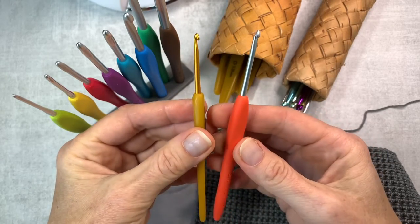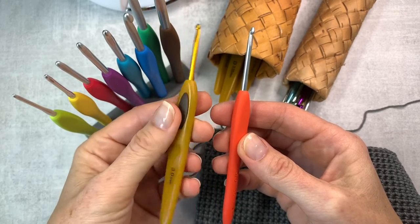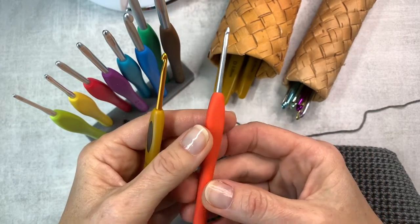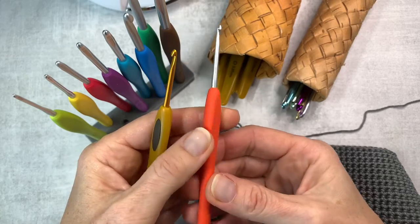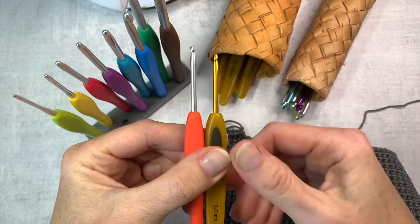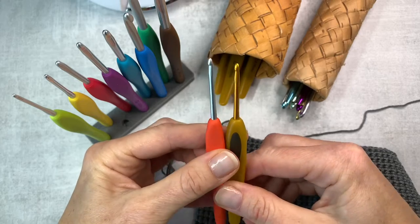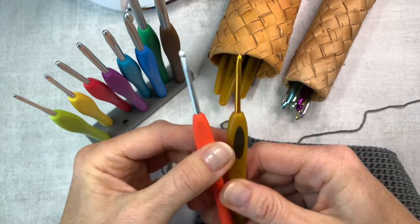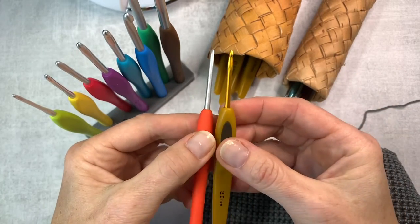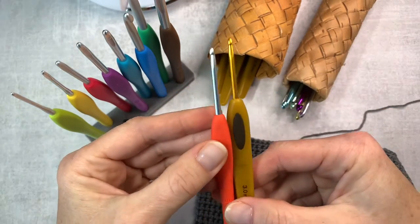The Soft Touch hook is practically weightless — it's like a feather. I don't feel any weight in that hook. But some people like heavier hooks, even very heavy hooks, so it's a very personal experience. Also, the shaft — the metal part of the hook — on Clover Soft Touch is a little bit shorter, and it feels better to me. Maybe because I'm a pencil holder, not a knife holder. It feels a little bit more comfortable to me.